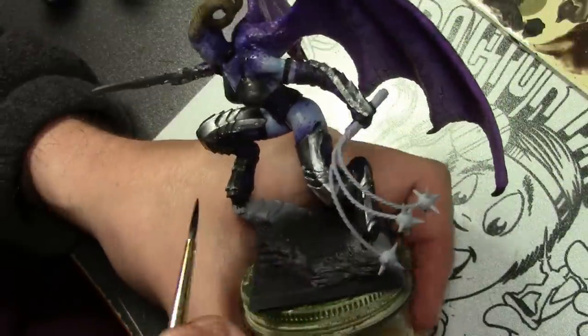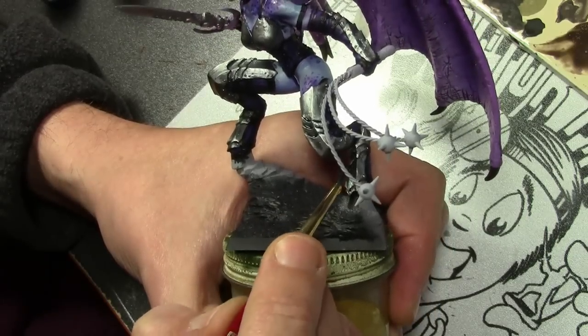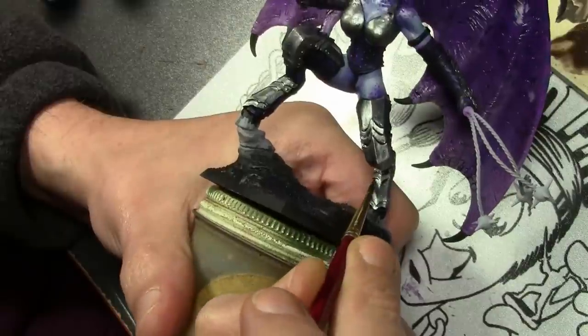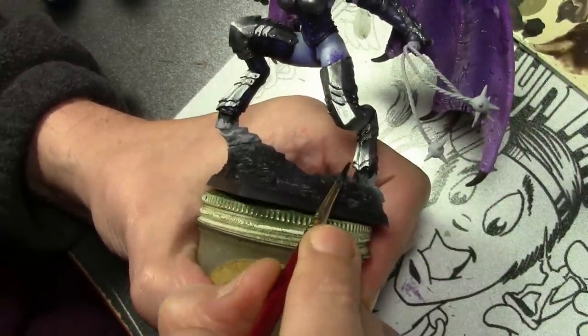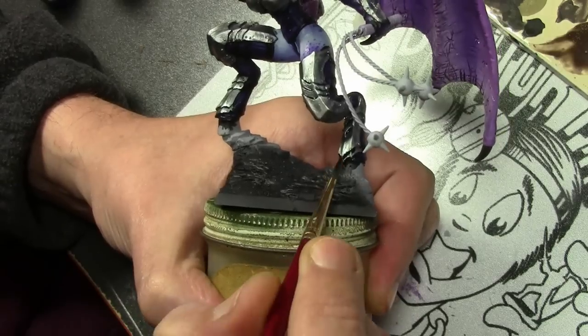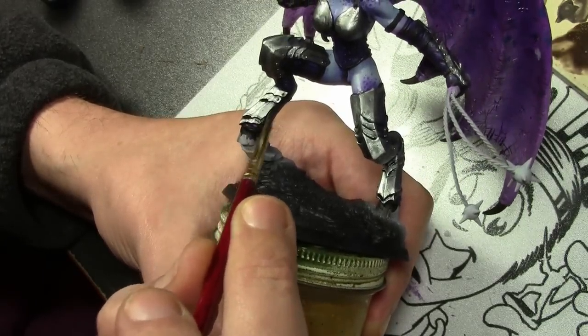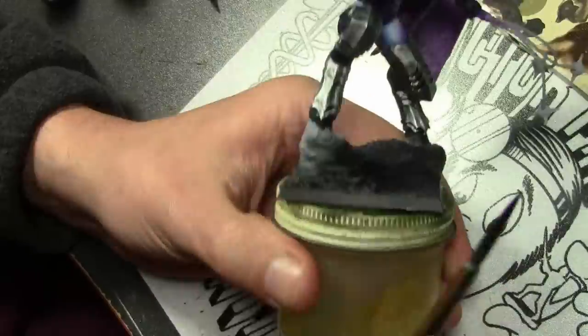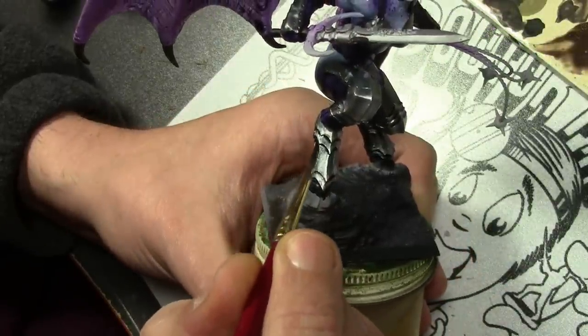For the armor we're starting off with Vallejo Model Air Steel color, and then we're going to apply shade through a series of ink washes. Starting off with a mix of Vallejo Game Color Black and Blue Ink, slightly thinned, beginning in the recesses and carefully putting a line of shade wherever the armor panels overlap.